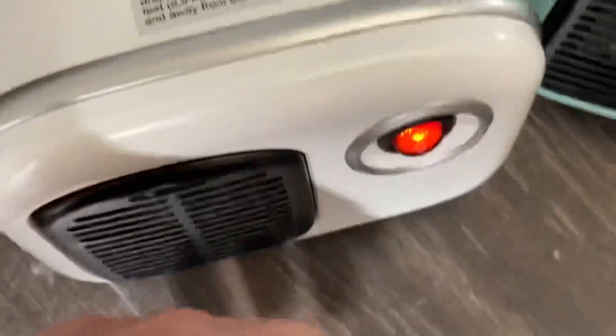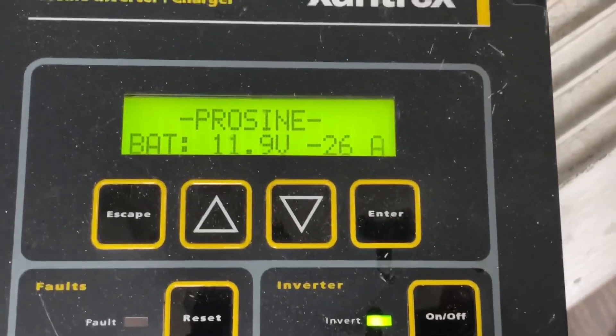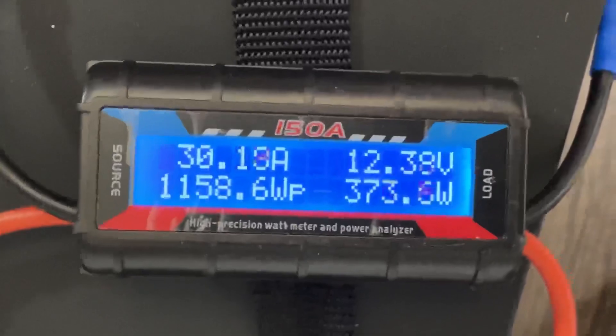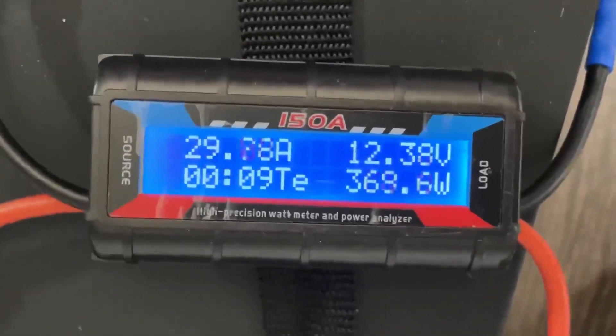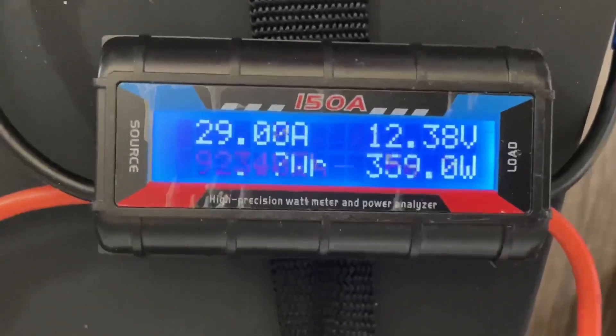I got the first one on. The inverter is on — it's reading 26 amps over here and 30 amps on the meter, at about 360 watts.